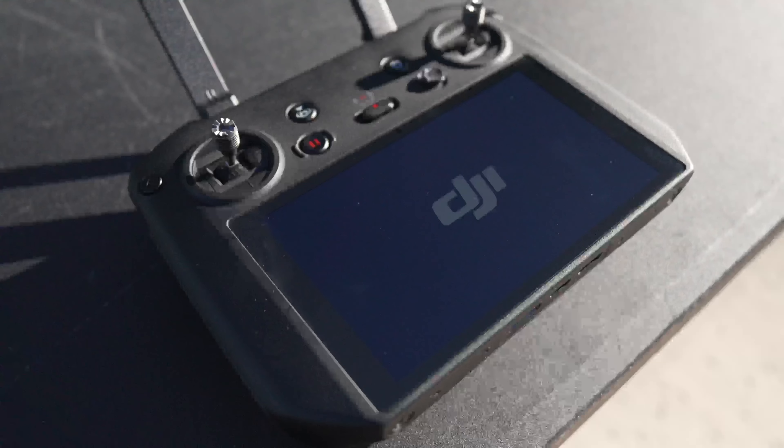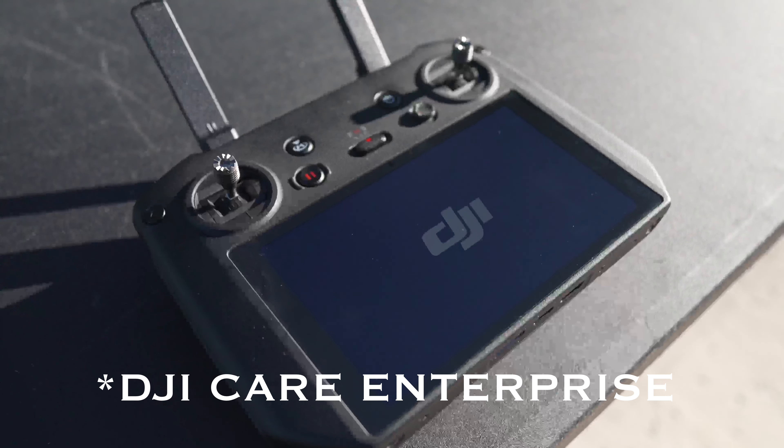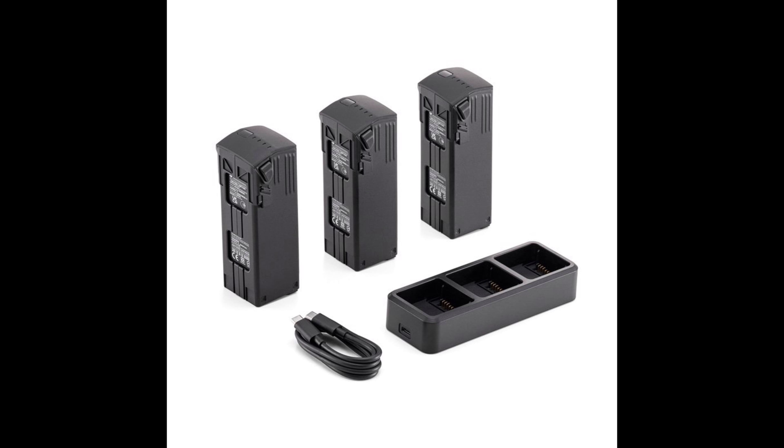Let's get right into it. The important thing you're all wanting to know — we're gonna talk about pricing. The Mavic 3 Thermal comes with the drone, smart controller, one battery, a hard case, and a year of DJI Enterprise. That's coming in at around $5,500. Once you add a battery kit, which gives you an additional three batteries and a multi-charger, you're looking at around $6,200 before tax and shipping. Really good price for a thermal drone.